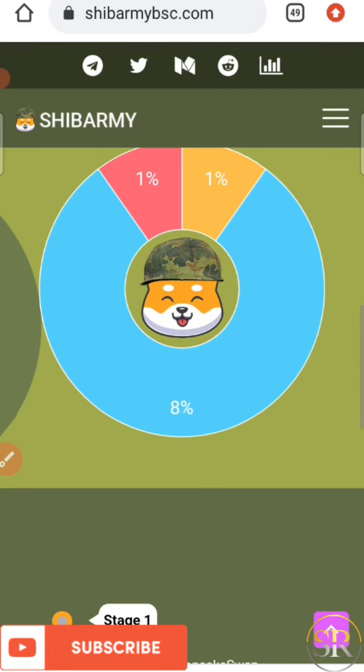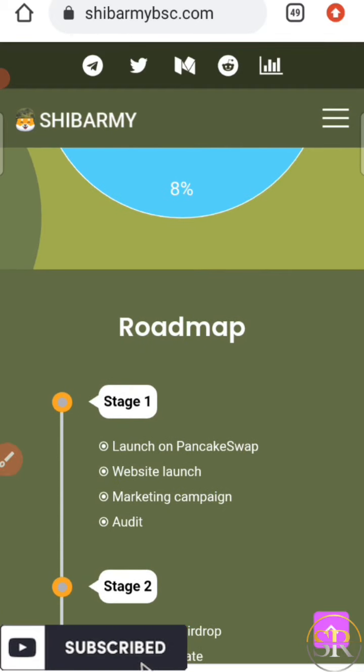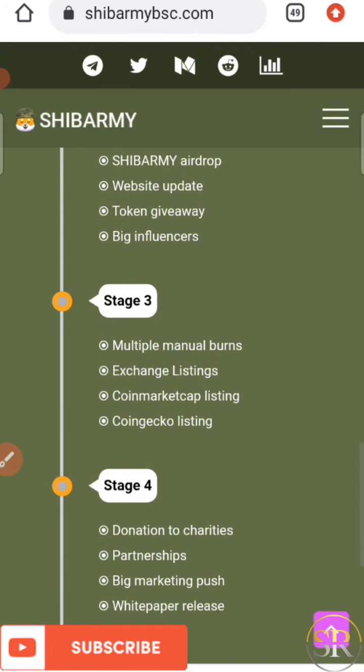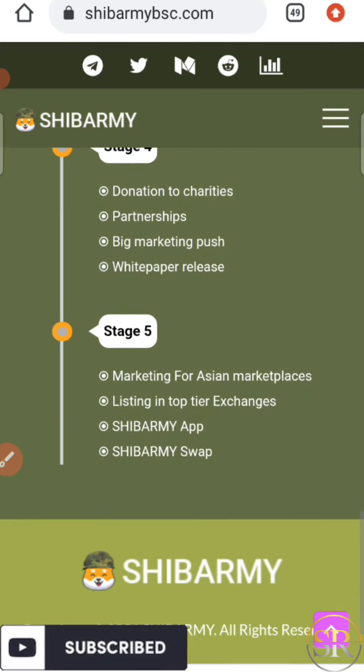Now let's look at the roadmap. Stage one: launch on PancakeSwap, website launch, marketing campaign, and audits. Stage two: Shiba Ami airdrop, website updates, token giveaway, and big influencers. Stage three: multiple manual burns, exchange listing, CoinMarketCap listing, and CoinGecko listing — I think they are on stage three because this coin was just listed on CoinMarketCap. Stage four: donation to charity, partnerships, big marketing push, and whitepaper release. Stage five: marketing for the Asian marketplace, listing on top-tier exchanges, Shiba Ami app, and Shiba Ami swap.